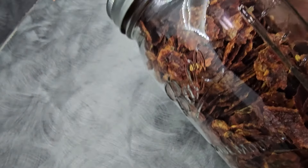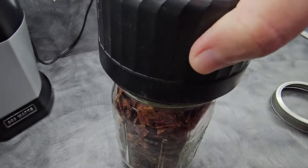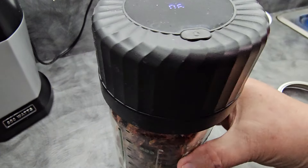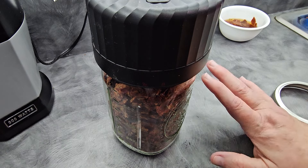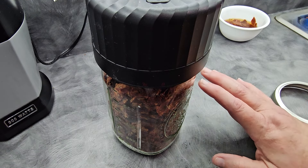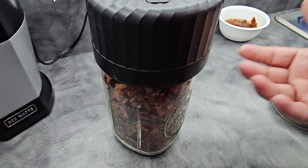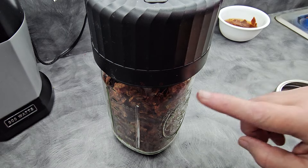Once your week is up, mark your jar. You can choose to vacuum seal it or not — that's up to you. This will keep about a year or so in your pantry. You may get longer, but we've found that it just doesn't last all that long because it's a tomato-based product and that doesn't last as long as other foods. So I usually make sure that we rotate through this within a year.